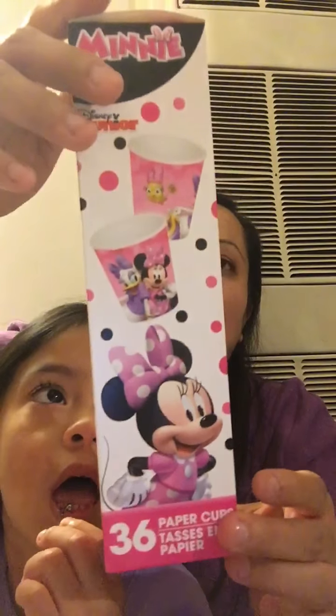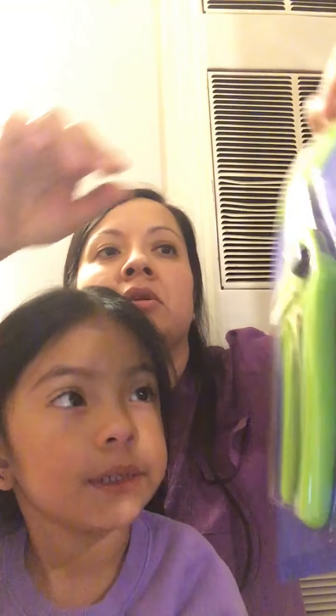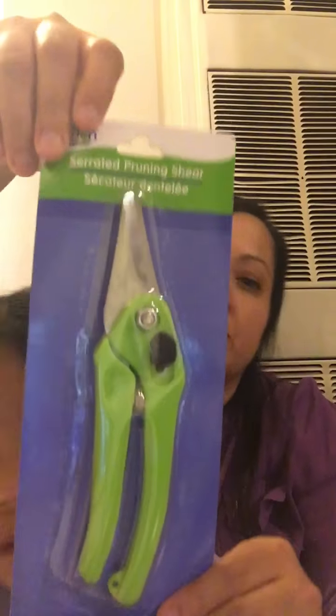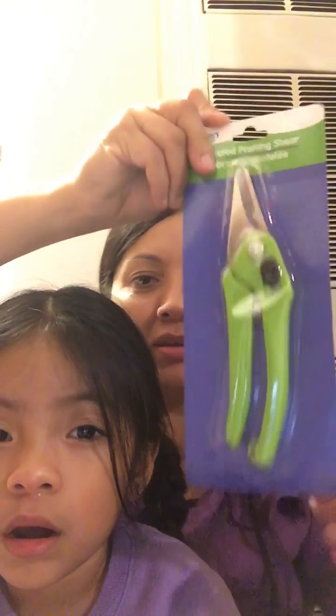I got my daughter some little cups — I guess when she washes her teeth she could rinse with these. They're so cute, they have the Little Mermaid as well. And I got me some pruning shears because I usually use scissors but I needed some of these.